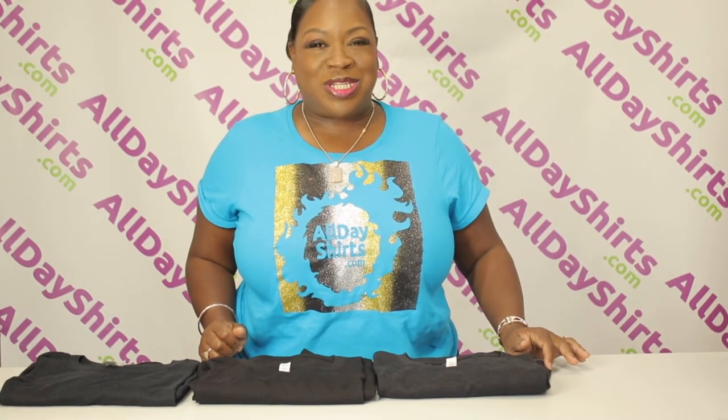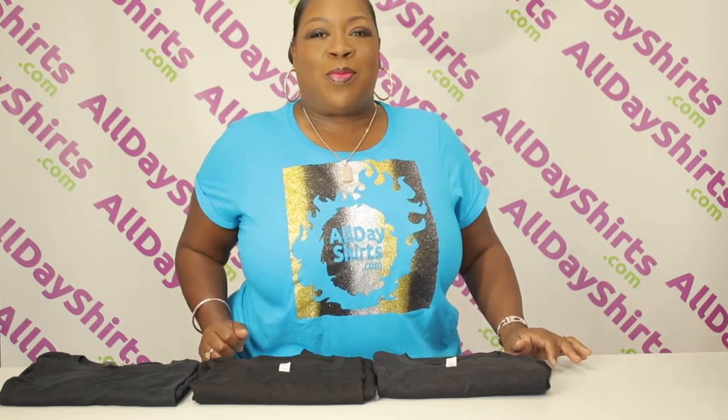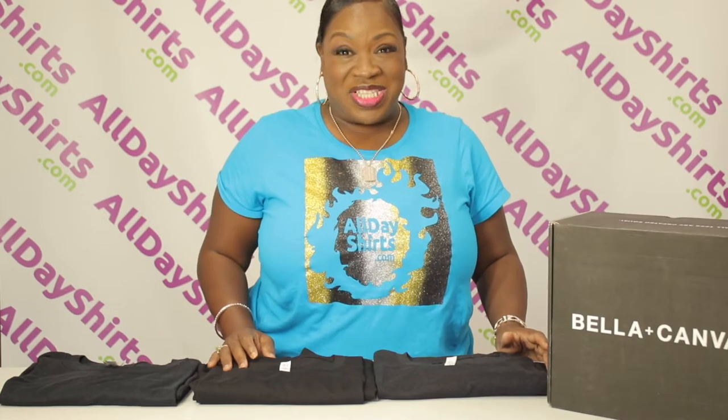Hi babies, Mama Dukes here from AllDayShirts.com with a little 411 for you, honey. Today we're going to be talking about Bella Canvas and the difference between the styles.